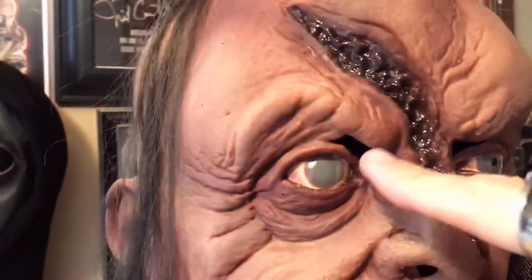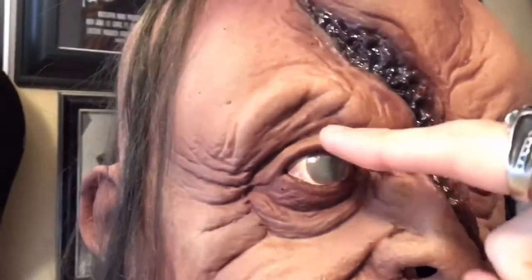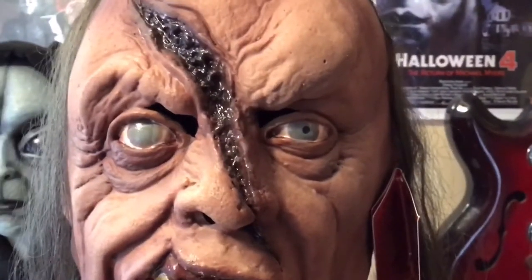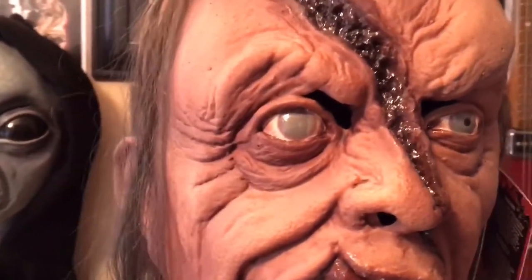You can see this is where you would look out of if you want to wear the mask. If you do wear it, I would recommend cutting this area out a little bit because it is super hard to see out of when you're wearing it. But this is more of a display piece, just to give you guys a heads up.